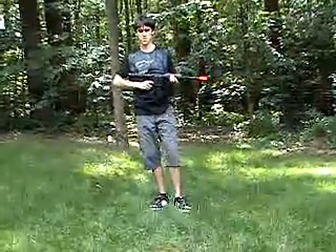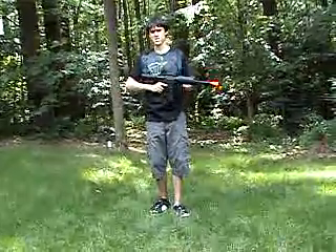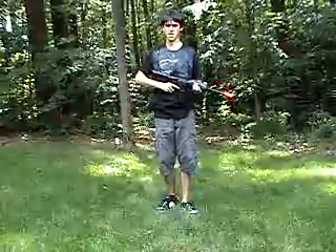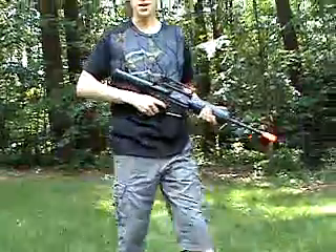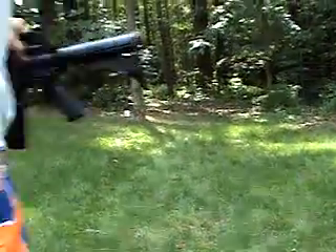I'm kind of a beginner to airsoft — this is my first gun. So I'm going to pass the camera on to someone with a little bit more experience, and that is DZMonster. I'm going to trade places with him for a second.